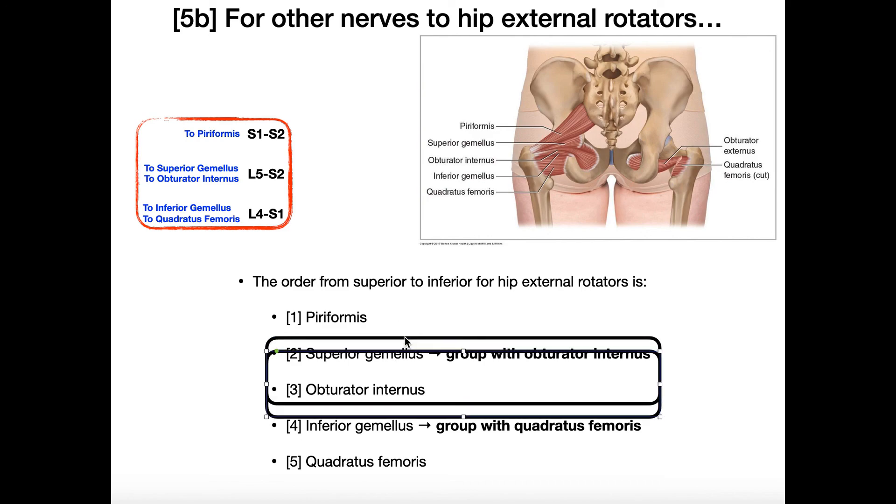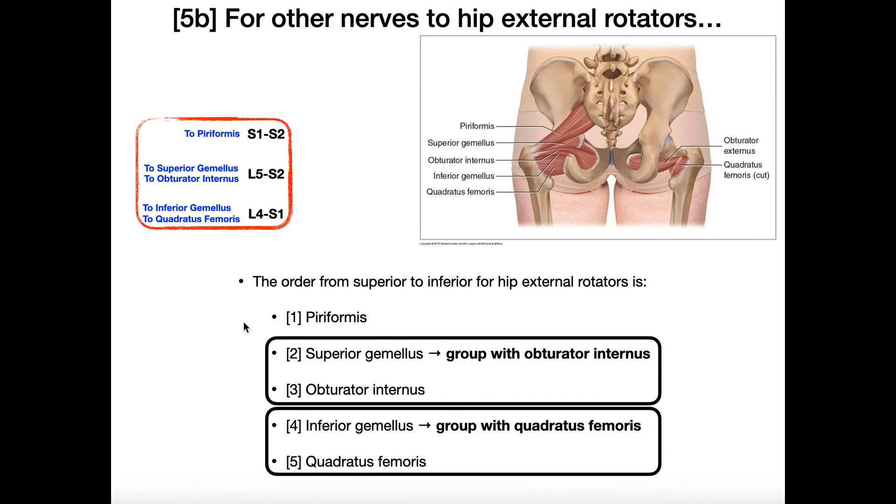Similarly, nerve to quadratus femoris, with root L4 to S1, innervates quadratus femoris and inferior gemellus. Some sources will list both under nerve to quadratus femoris; others may show a separate nerve to inferior gemellus, which comes directly off of nerve to quadratus femoris. Either way, we're grouping these two together, which is handy because they're right next to each other in the superior-to-inferior sequence.